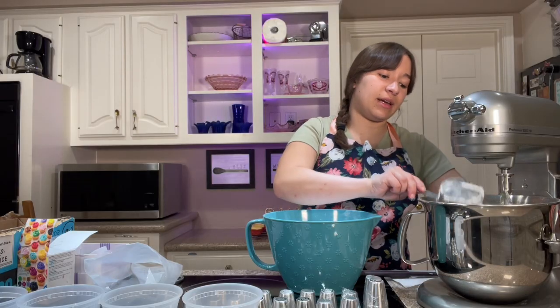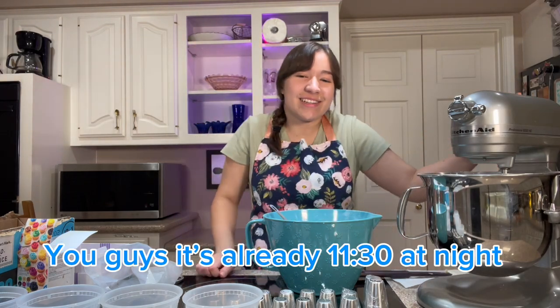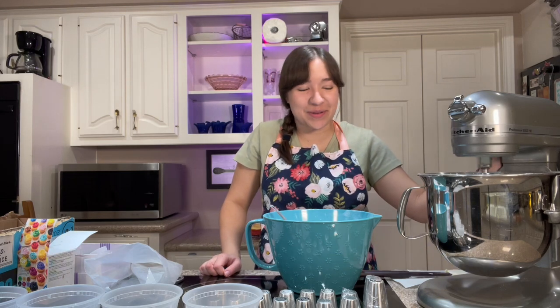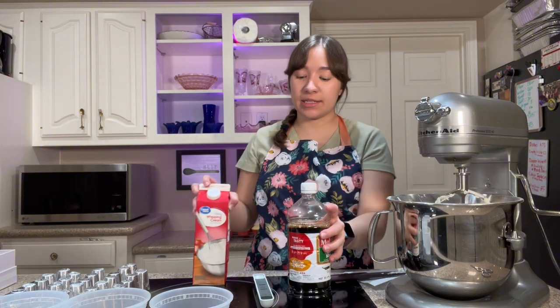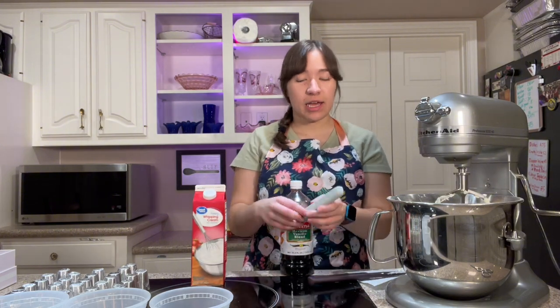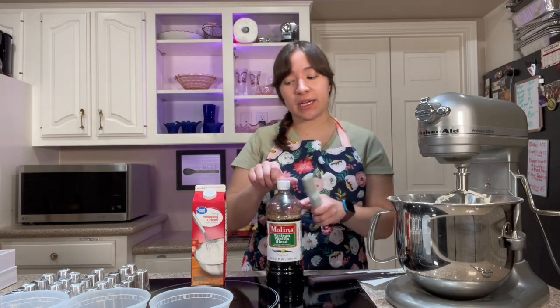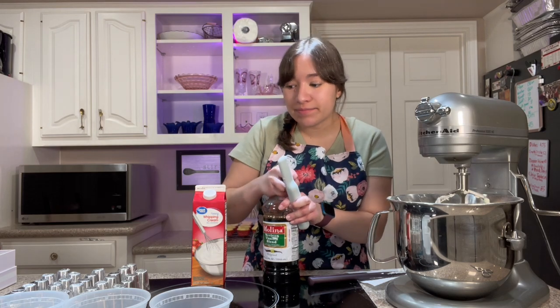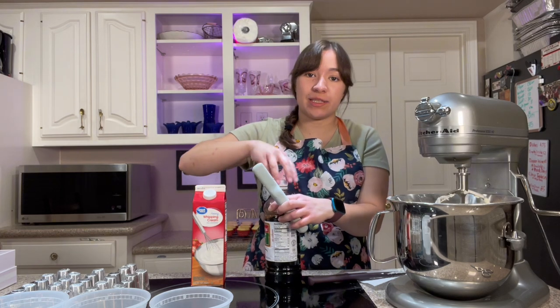It's already 11:30 at night, so we'll see how late I stay up. I've mixed in all the powdered sugar. Now I'm gonna add some vanilla extract and just a little bit of heavy whipping cream or milk. Don't want to do too much because we don't want this too runny — it won't hold its shape — but you do want it to be able to pipe easily through the piping tip.